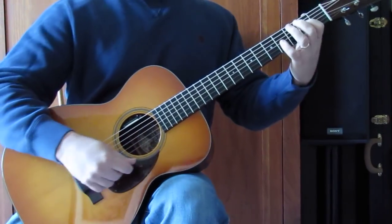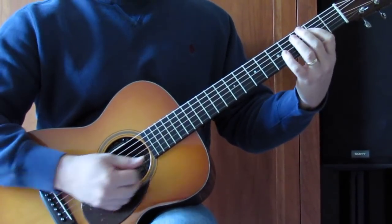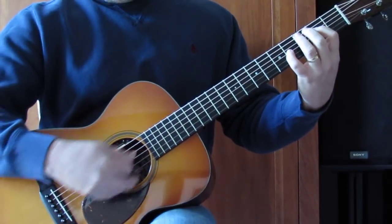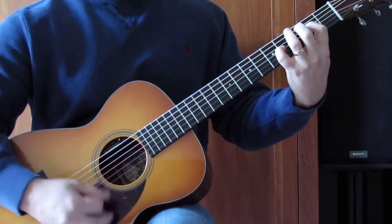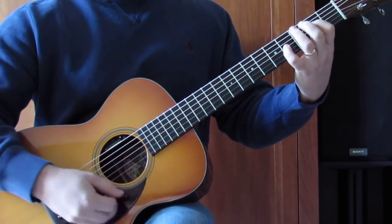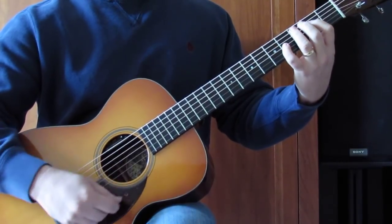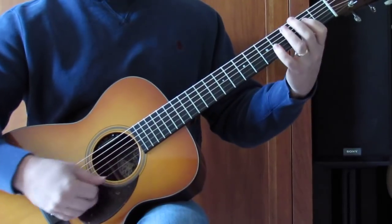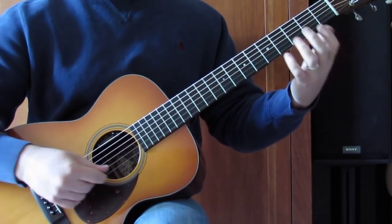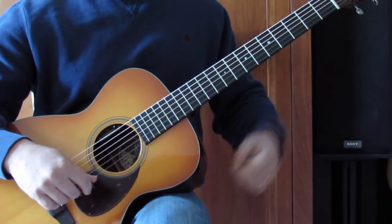So the main grip here: 2nd fret D, 4th fret G, a lot of open E and open A string. But not all the time — sometimes maybe just the A string, kind of random. Watching them play it or listening to the studio recording, there's a lot of variation between when that happens and when it doesn't, so I think that's totally a feel thing.